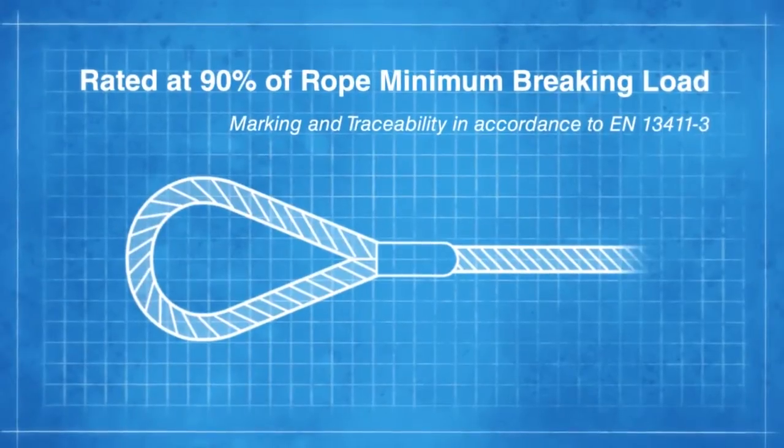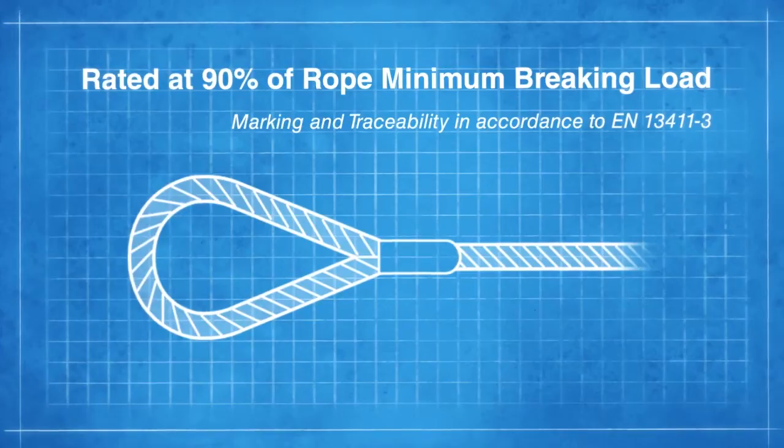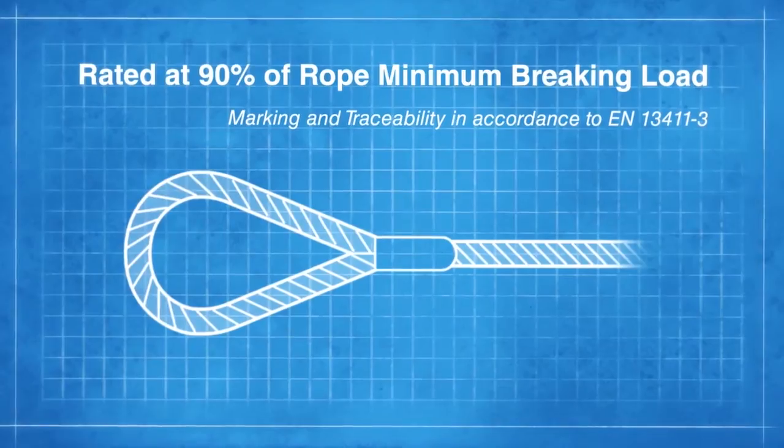The European standard for wire rope terminations is EN 13411, which includes details on the efficiency of different terminations.